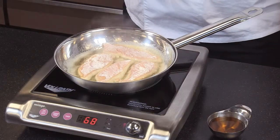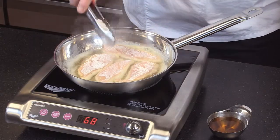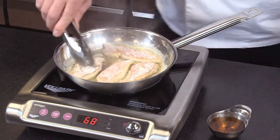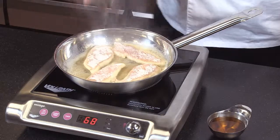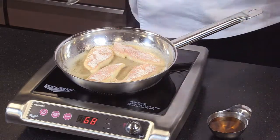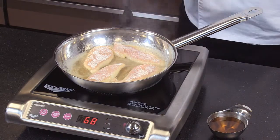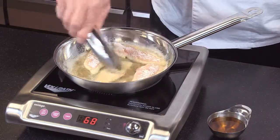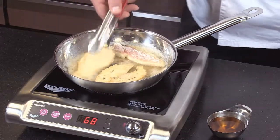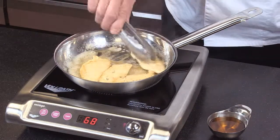Why would someone want to use induction? Induction is safer. We talked about already that it doesn't have any open flames or heating elements. The units never really get hot — the heat is generated in the pan, so they are much safer to use. Induction does require the cookware to be magnetic. The bottom of the cookware has to be a magnetic surface to allow those molecules to be excited by the electromagnetic energy that the unit is producing.